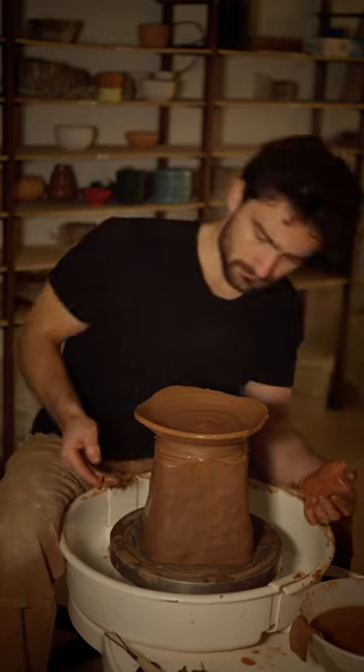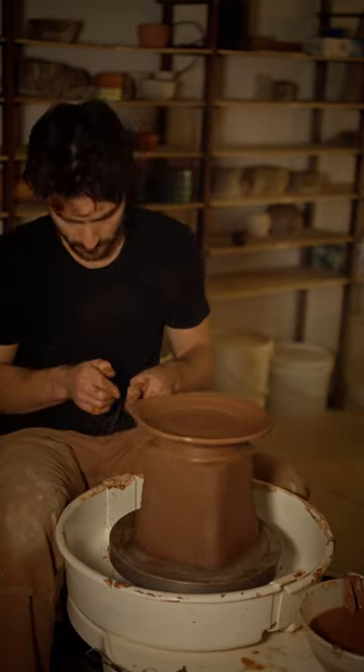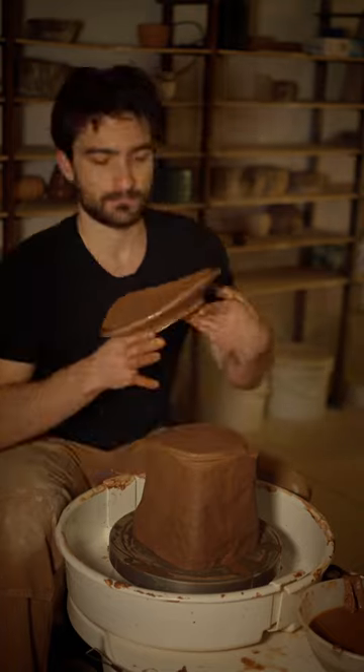I cut this off of the hump and then I can throw another square plate. Thank you so much to Simon Levin — check out his full instructional video.